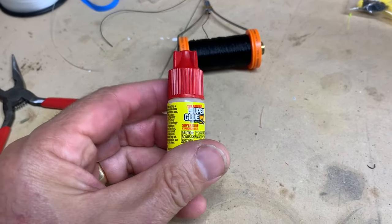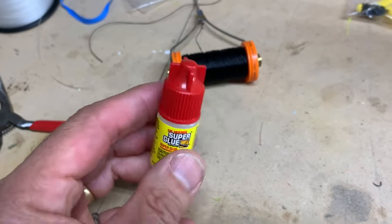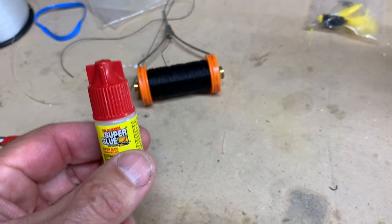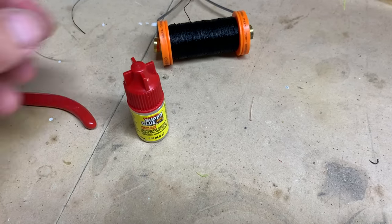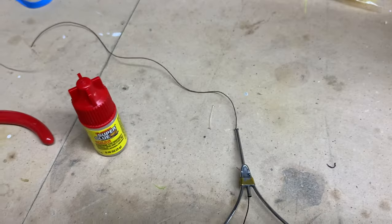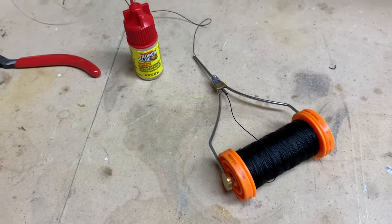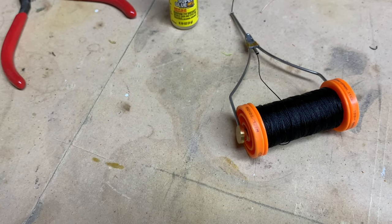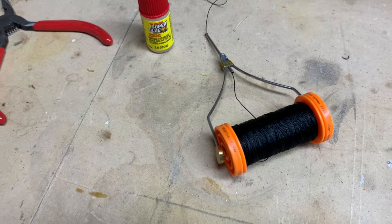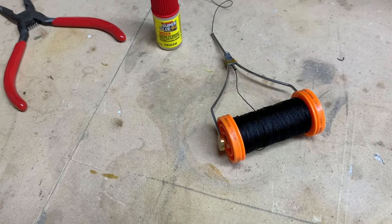Don't get the little packet types — try to find the kind that has a cap so it's easy to reseal. You can use it to make literally dozens and dozens of jigs, and I also use it for fixing rods and reels. It's helpful to have a bobbin for your winding line. You don't need one, but a bobbin does come in handy for managing the line as you're working.